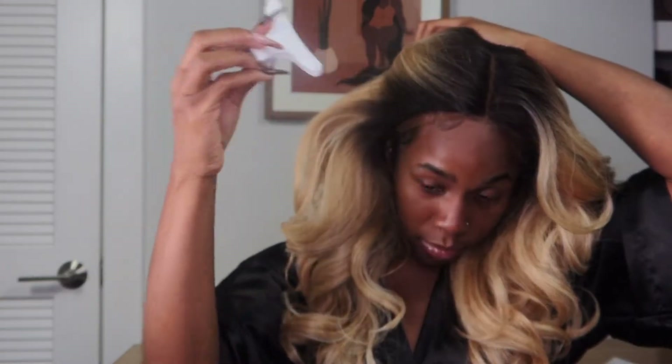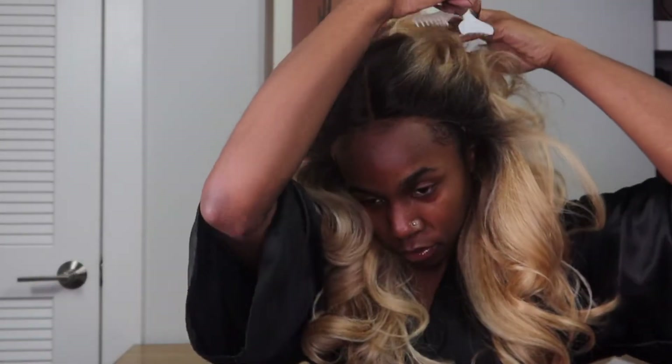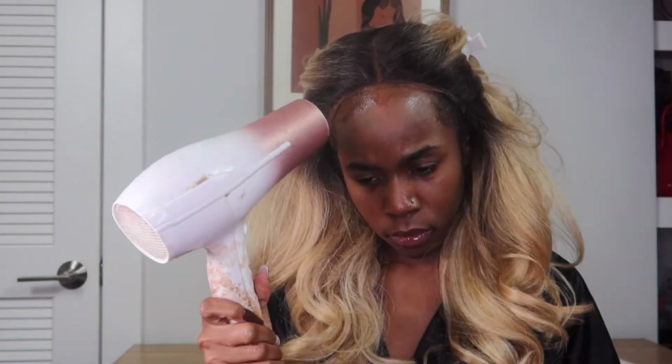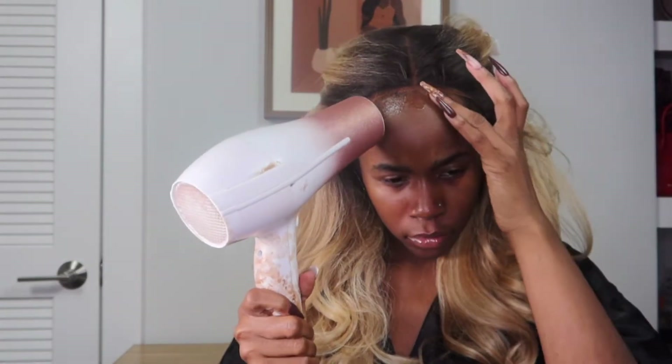Because I already installed this unit, the lace is already cut according to the shape of my forehead and ears. I'm just going to take my adhesive spray that I normally use and tack it down, because even though we're doing bangs, I want the wig to be secure when I'm cutting. I don't want it sliding backwards so that the bangs can be nice and even and fully cover the forehead.